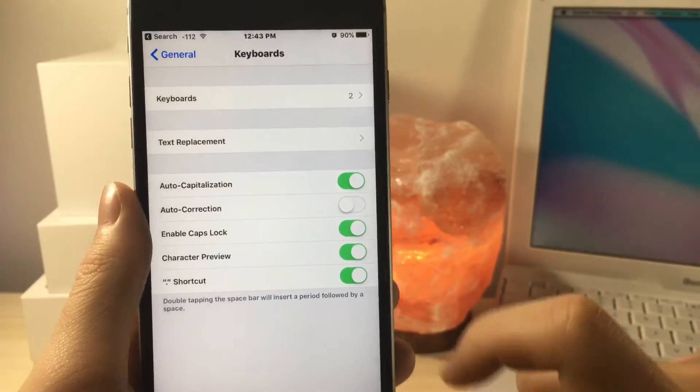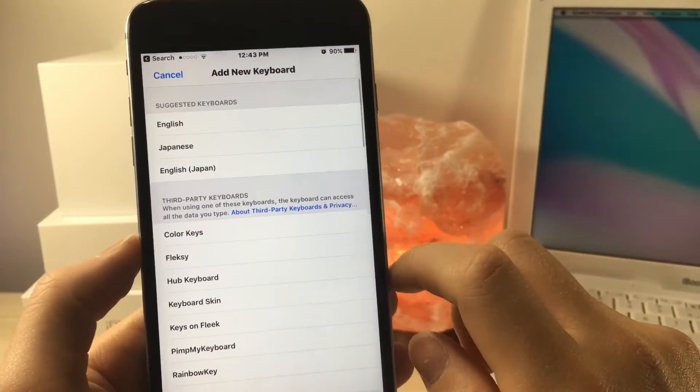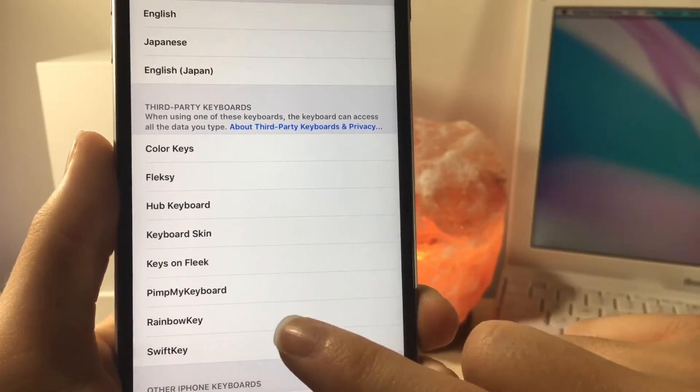Now once you have clicked on Keyboard, you're going to want to click on Add New Keyboard, and then from here you should see a keyboard named Word Flow. You want to select that.